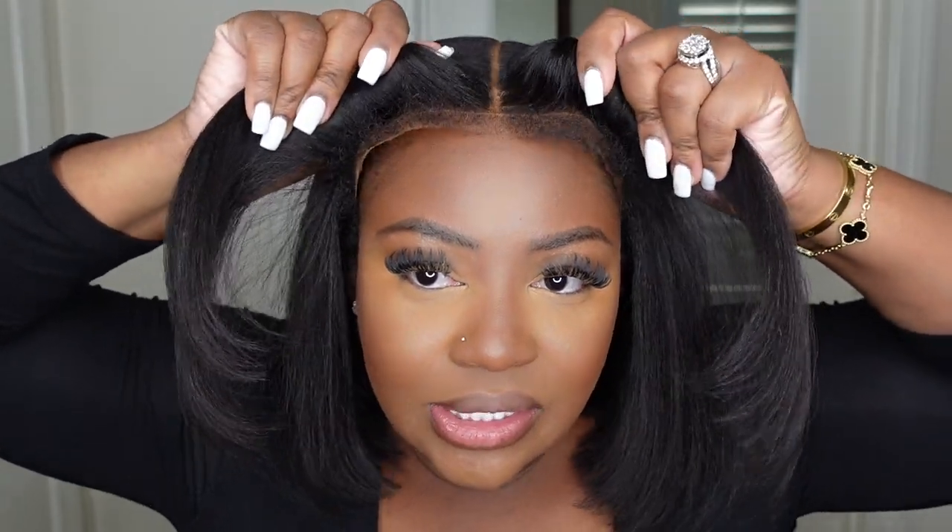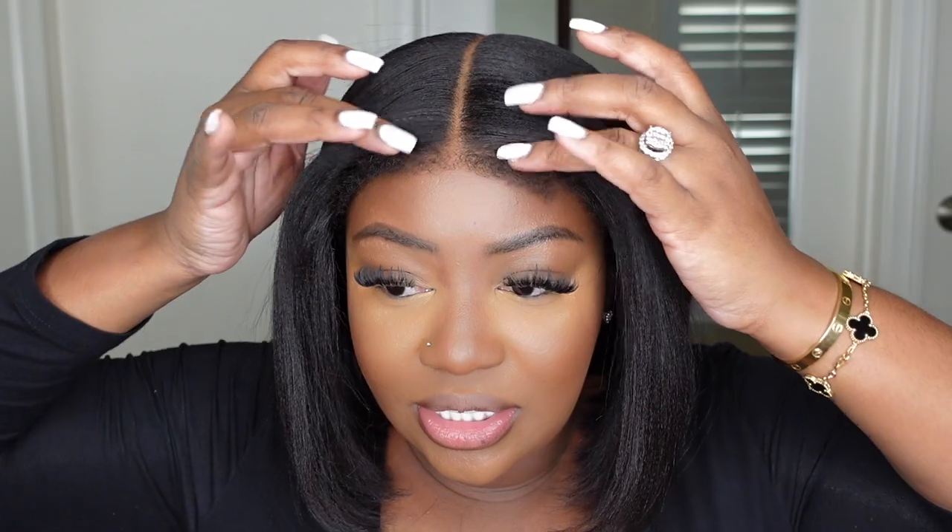Hey guys! Welcome back to my channel. My name is Ashley Bedeck and today we'll be doing a glueless start-to-finish install. This one comes courtesy of My First Wig, and yes when I say glueless there's no confusion — this one is going to be 100% glueless.